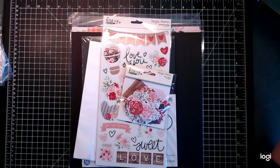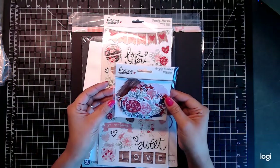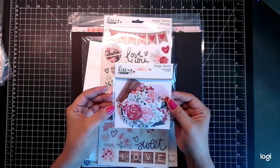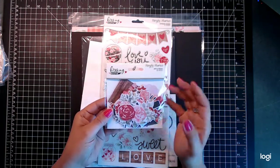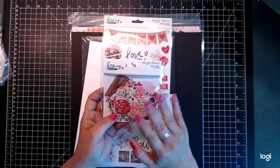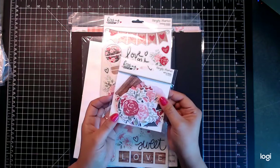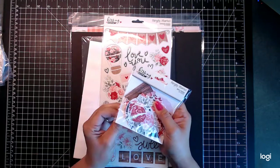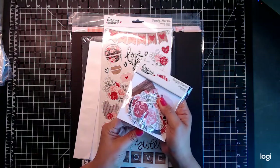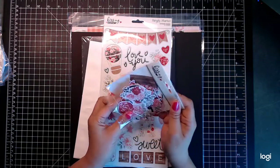Now we've got our little Kissing Booth by Simple Stories — bits and pieces. There are 66 pieces in here! I love Simple Stories and all of their little pieces. If you watched my Simple Christmas mini album I did last year, that one had about 55 pieces, so imagine — here we have 66 pieces!